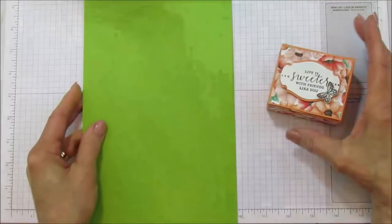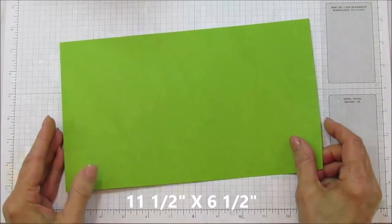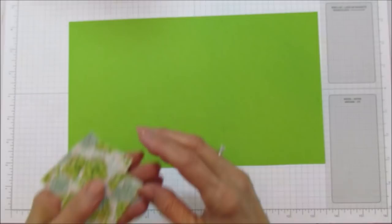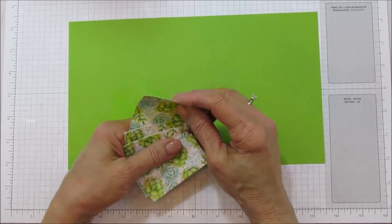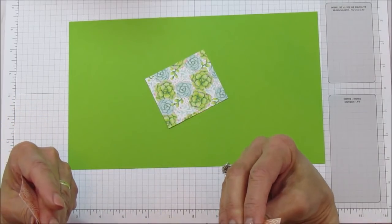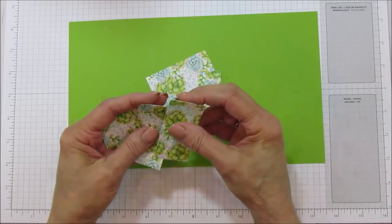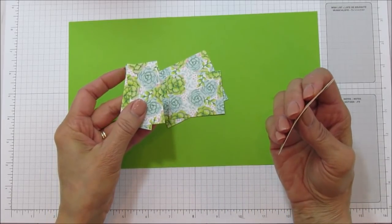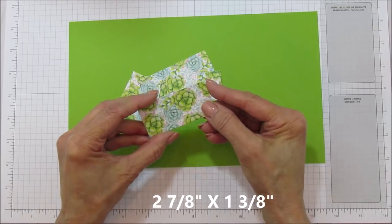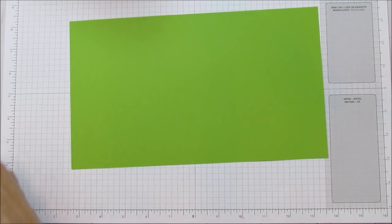I'm using Granny Apple Green this time — I wanted to use Lemon Lime Twist but I just didn't have enough. This piece is eleven and a half by six and a half. Then you need a bunch of matting pieces: the top mat piece is two and three-eighths by two and seven-eighths; the inside of the box piece is two and three-eighths by one and seven-eighths; two smaller side pieces are two and three-eighths by one and three-eighths; and the front and back pieces are two and seven-eighths by one and three-eighths.